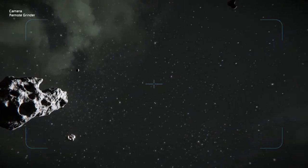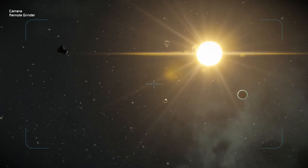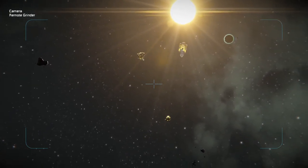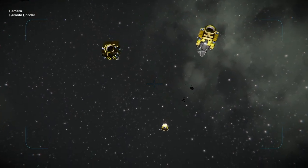These small drones, since they don't weigh that much, move initially pretty quickly. But since the welder and the grinder can handle about 40,000 kilograms, they do start slowing down once you put all the weight on them.